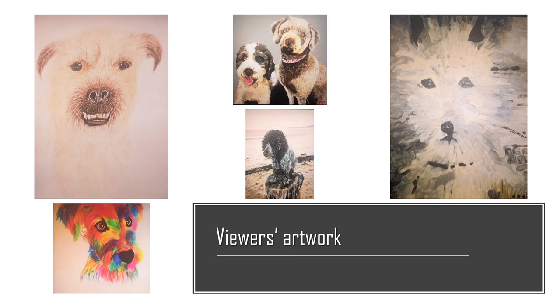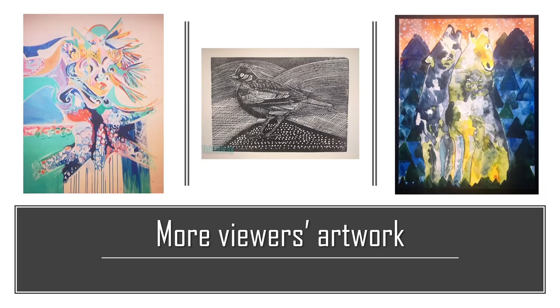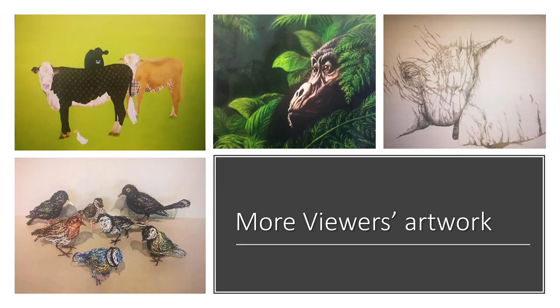You can see a wide range of approaches here to creating paintings of dogs. Here's some more viewers' artwork, and more here. Look closely at the cow picture — can you see it's a Louis Vuitton and a Burberry cow. I wonder what gave someone that idea.